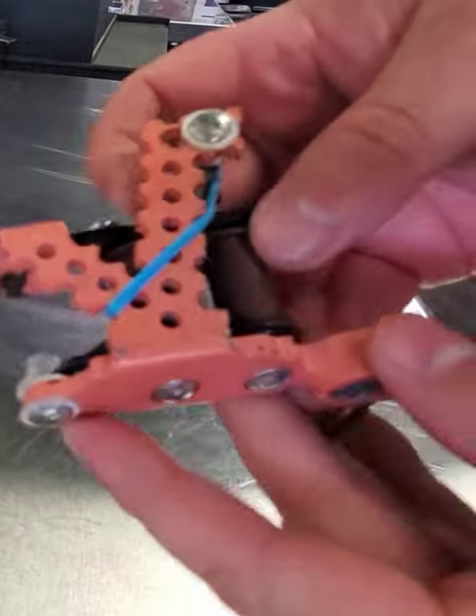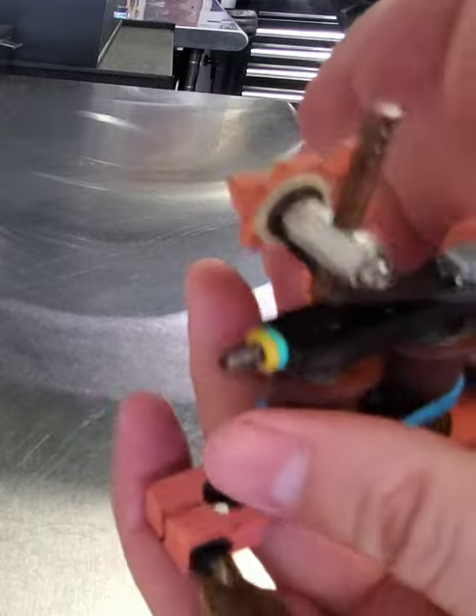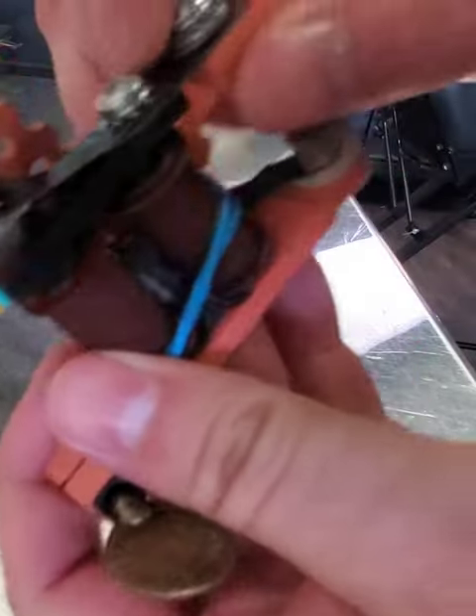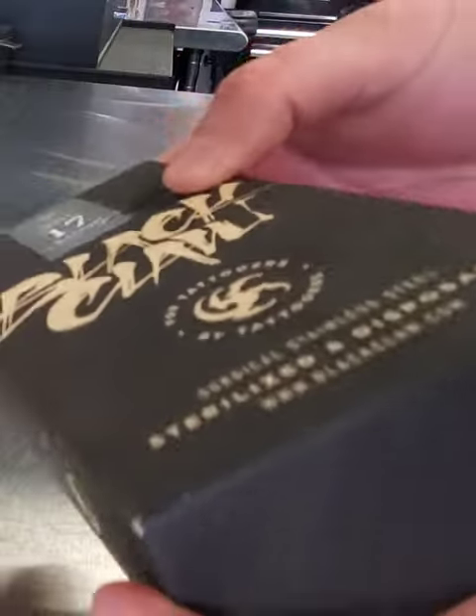This is a coil tattoo machine. We're going to be using springs today — you got your front spring and your back spring. We got some black claw needles right here.